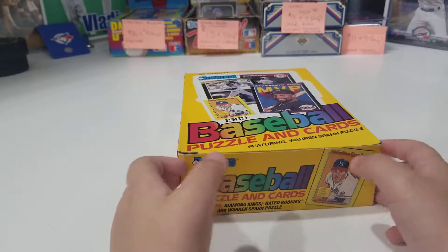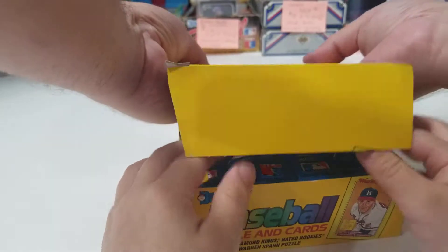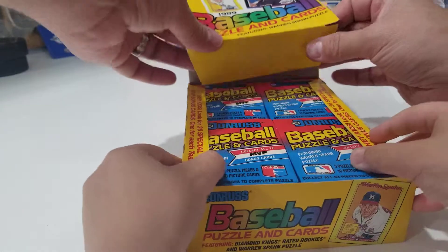So Xander, are you ready to open up some cards? Yeah! This is going to be his very first time everybody. So this is what they look like Xander — this is going to be the '89 Donruss.